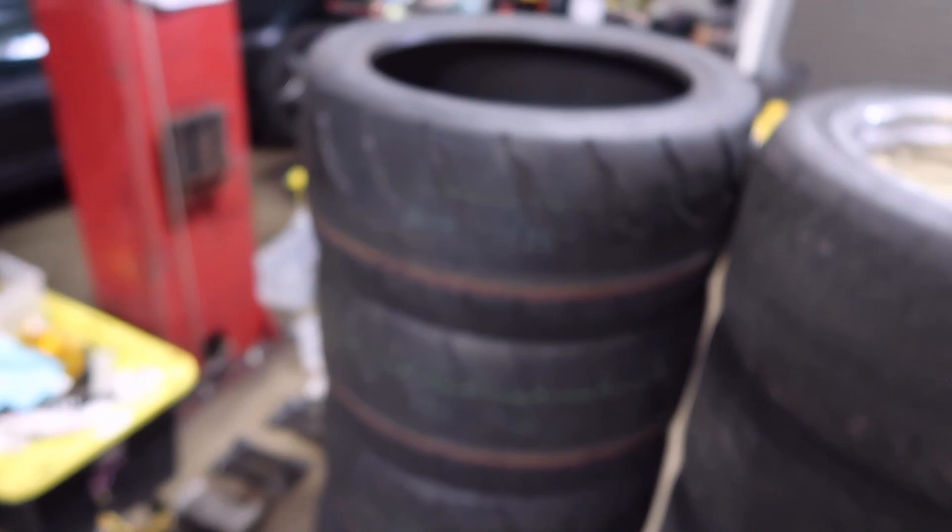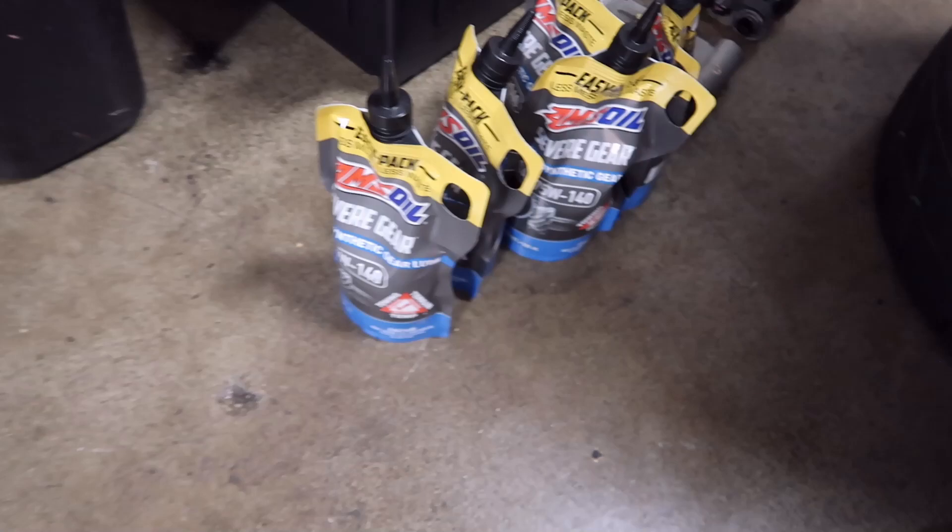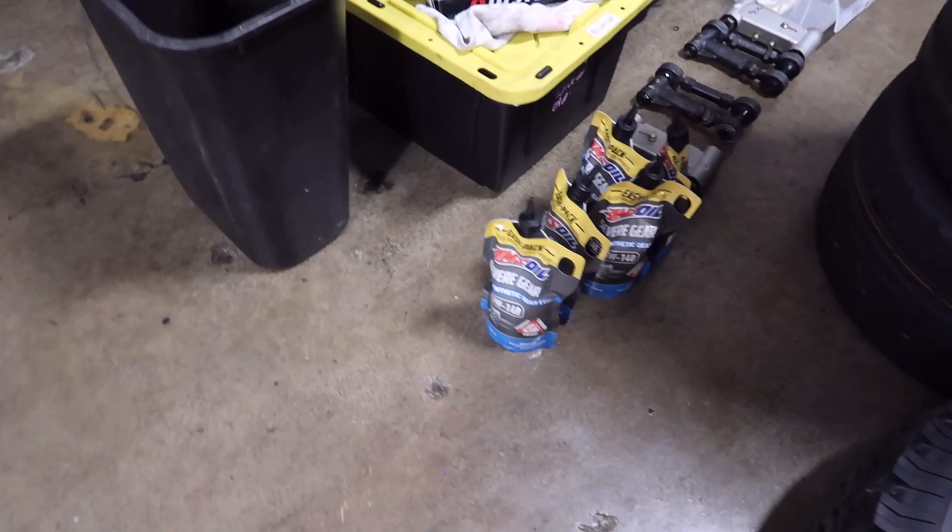They're a good tire — I like them. We'll give the R888Rs a try. And in the transmission, I'm going to be trying some of this AMSOIL Severe Gear. I've had it for a while. I normally use Shockproof Heavy — I like Shockproof Heavy and have used it for a long time — but we'll see how this goes.